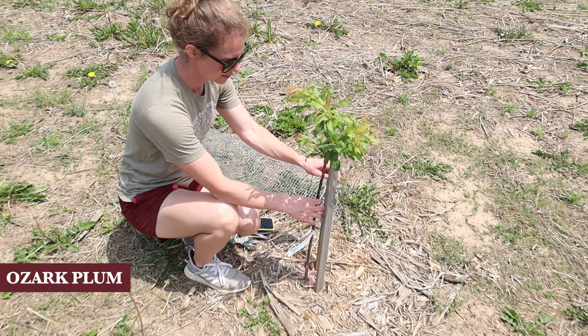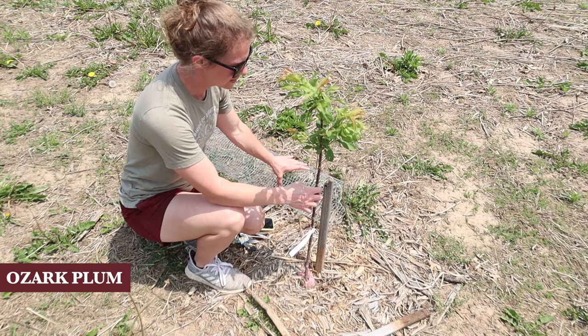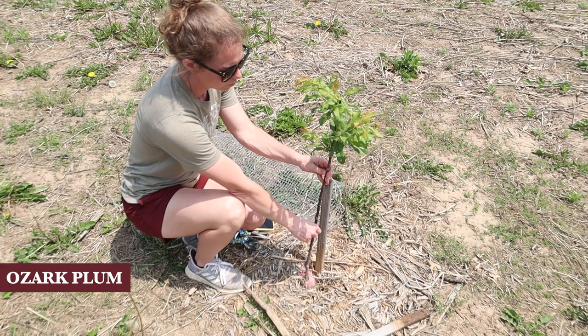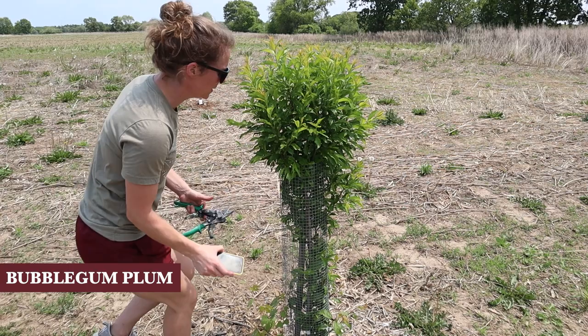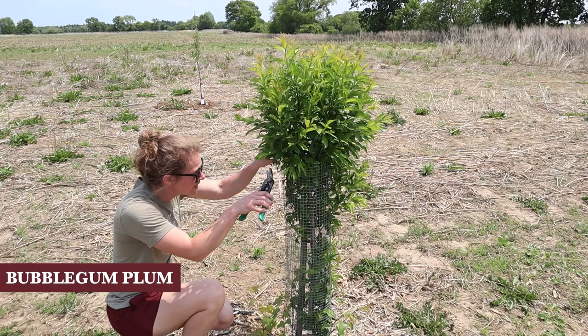I planted this plum last year and it's not doing nearly as well as the other plum, which has a lot of cleanup work to do. This one had hardware cloth around it so it's looking weaker. Hopefully I'll be able to report back next year with another video where it's much stronger. This is probably our biggest cleanup job today because the hardware cloth has made a serious mess of this, so we're gonna take off the hardware cloth and go from there.